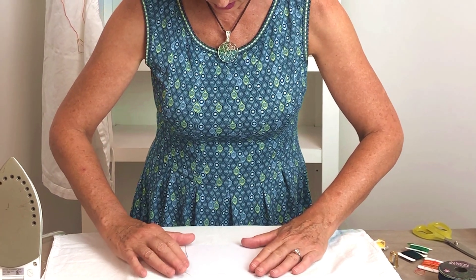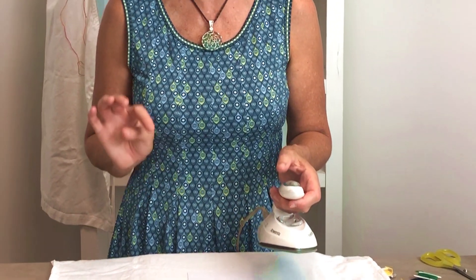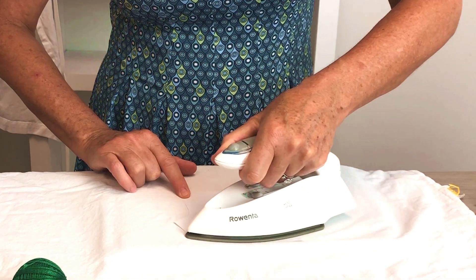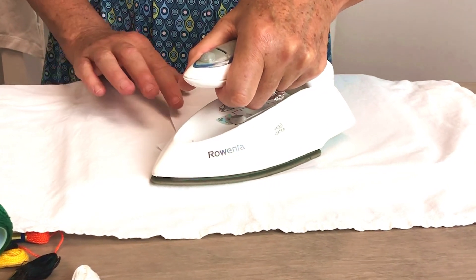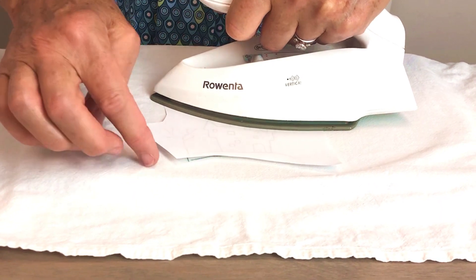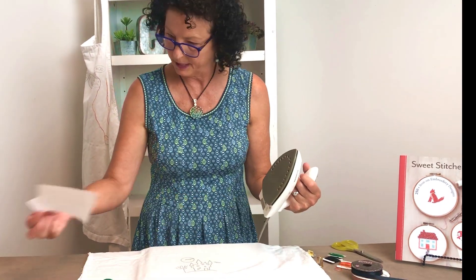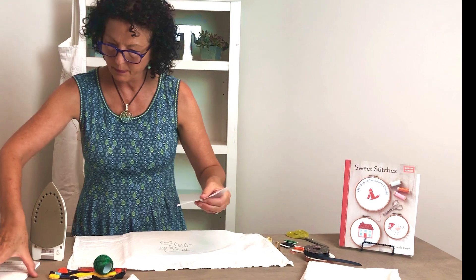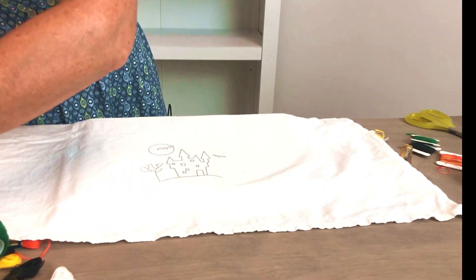I'm going to take my design — remember I'm doing this facing you — so I want the transfer to go this way so it's at the bottom. I'm going to put it down, position it, and then take my iron. You want a hot dry iron and I'm going to just use my finger to hold the paper down. You want to press for 10 to 15 seconds, and you can use these transfers over and over again. You just peel back a corner while still holding it down — it doesn't have to be evenly dark, you're just getting the lines there. Now I have my design transferred and I'm just going to pop the paper back in the book.